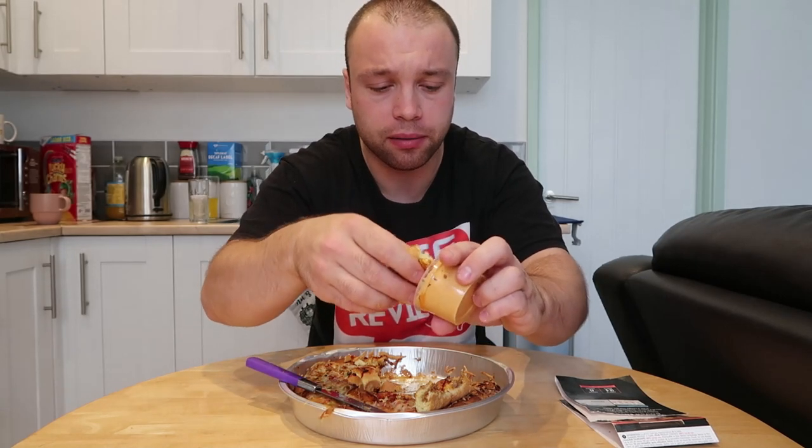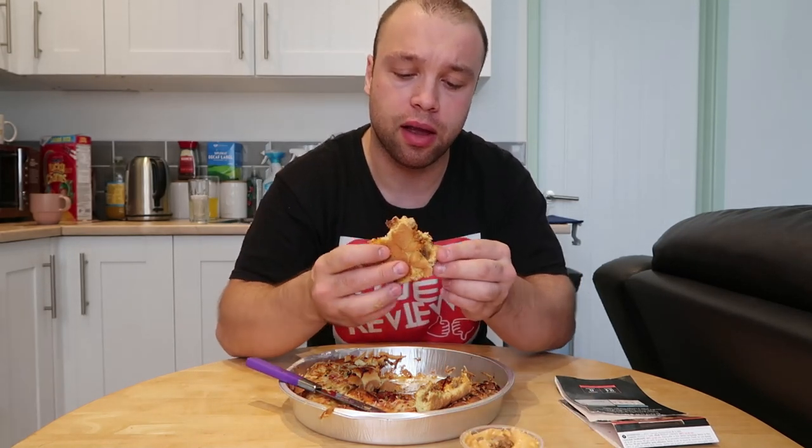It just tastes like mini burgers — it's really weird but it tastes absolutely fantastic. First impressions when I saw these in the shop this morning I was like, right, they're £10, it's a little bit pricey, but after coming home and tasting them I think these are absolutely fantastic.